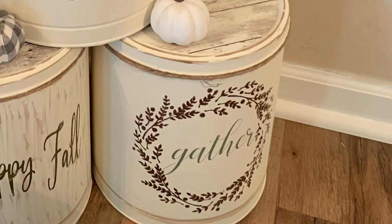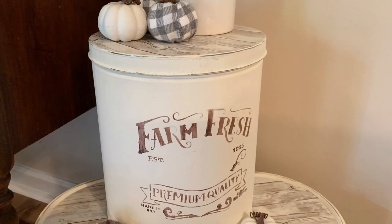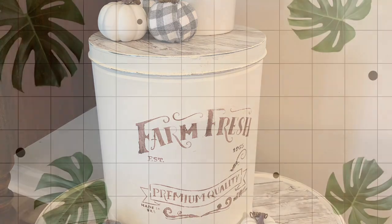Hey guys, welcome back to my channel. Thanks for joining me. Today we are going to take those old popcorn tins that most of us have laying around and recreate them and turn them into farmhouse country fall decor. Let's get crafting.